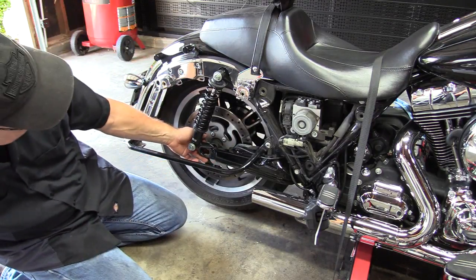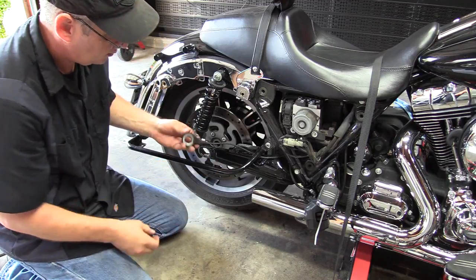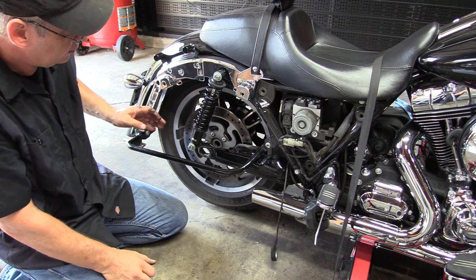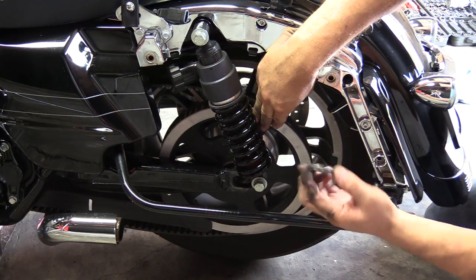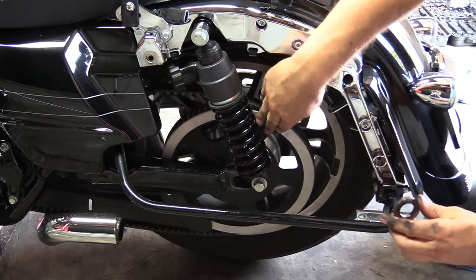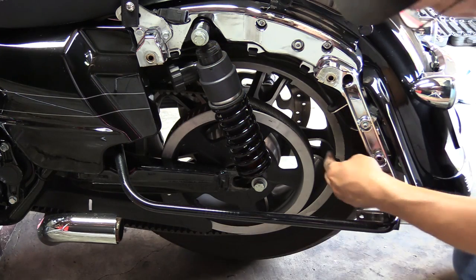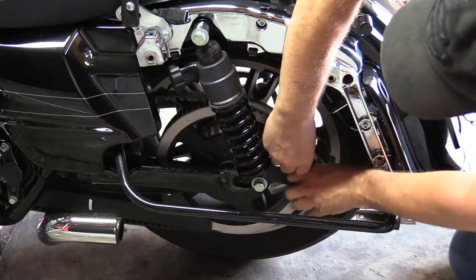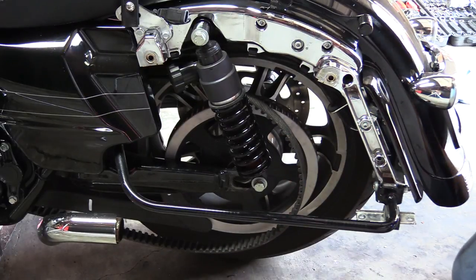There's a spacer that goes in between your sprocket and your swing arm — take that out, it'll drop out as you roll your wheel forward a little bit. Guide your drive belt off the sprocket. At this point we're ready to lift the bike up and pull the rear wheel off — this is why you need a bike stand, because all the support the wheel provided for the rear of the bike is now gone.